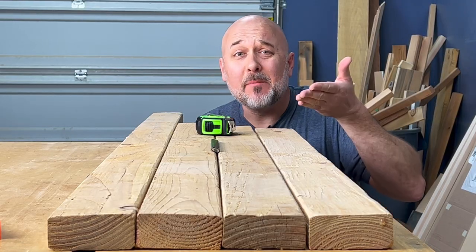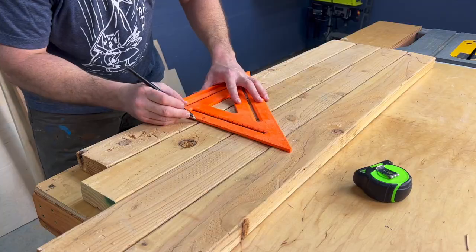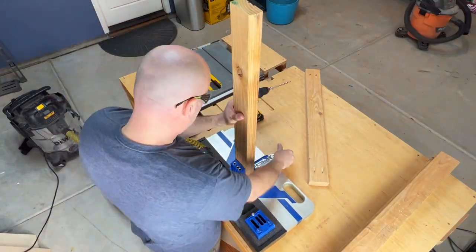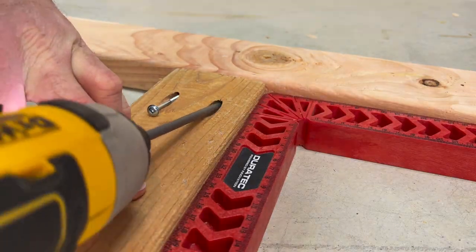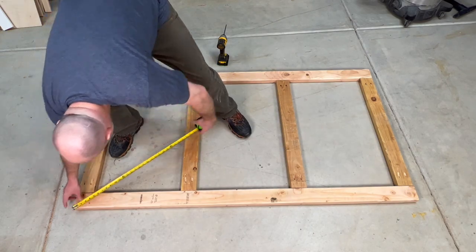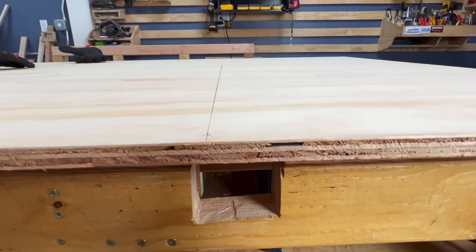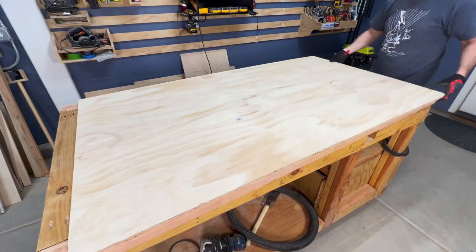What would a scrap wood lumber cart be if I didn't make at least some of it out of scrap wood? I looked at a ton of rolling scrap wood carts on YouTube and found that most of them are very similar. So I looked at the rolling wood carts from Fix This Build That and Shop Nation, blended those two designs together, and then added my own twist. I didn't use any of their available plans so I came up with my own measurements.